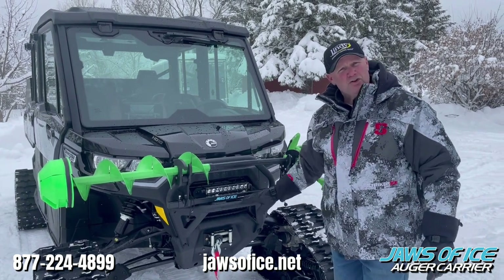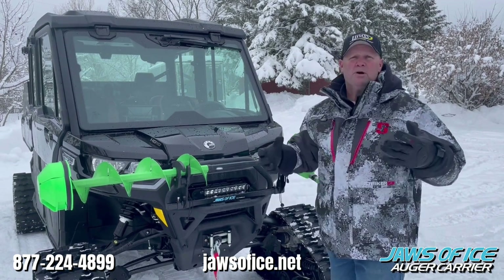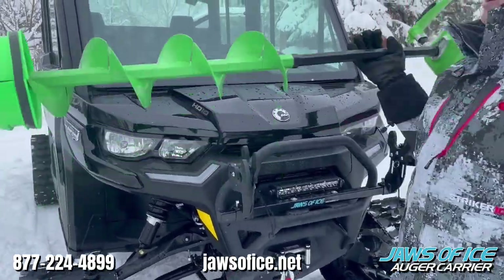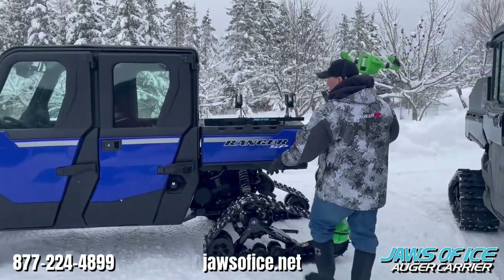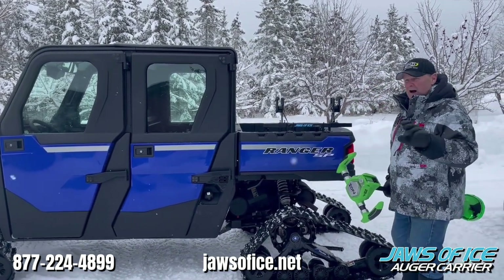This is on the Can-Am. I chose to do it on the front bumper system of the Can-Am. It comes with clamps so that you can put it in pretty much any position you want. There's another option I want to show you for all those Polaris Ranger owners out there. You can actually get the kit right from the Jaws of Ice group that goes right into the box side on the Polaris Ranger.